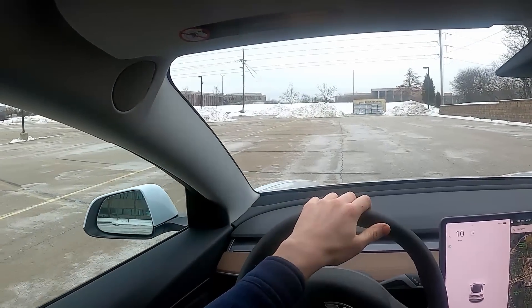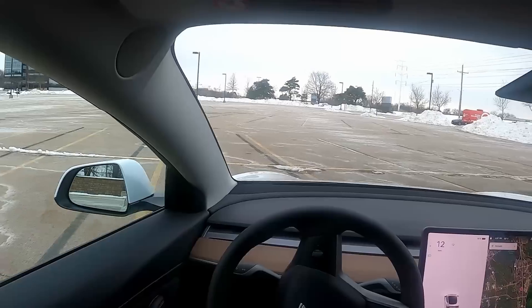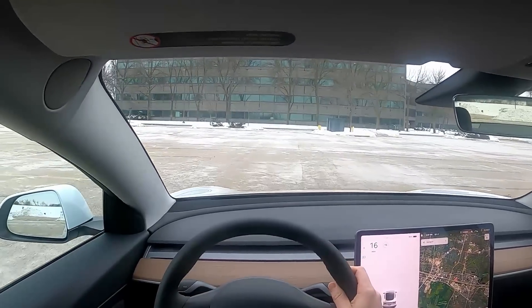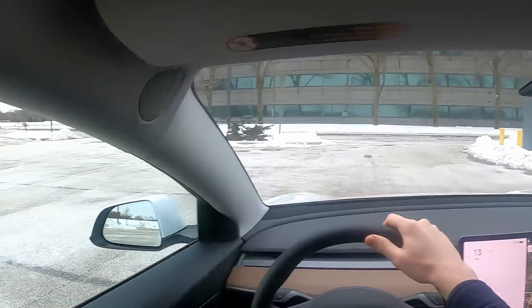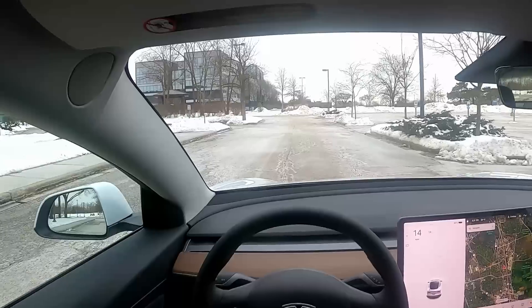At lower speeds you really get to appreciate how silent this vehicle is, because you don't have an engine always revving up. All you really hear is the wheels on the road and a little bit of wind, which makes me feel a little bit calmer as I'm driving.